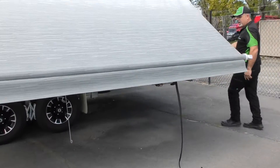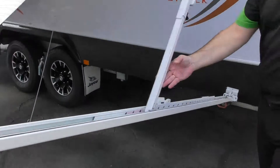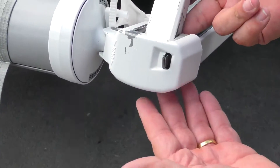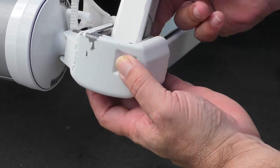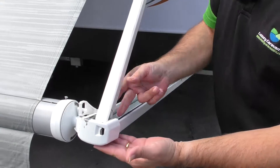And then what we're going to do is just release the support arm and lock that up into position like so. To release the support arm, all you do is just pull that pin sideways and it'll just slide back, nice and easy.